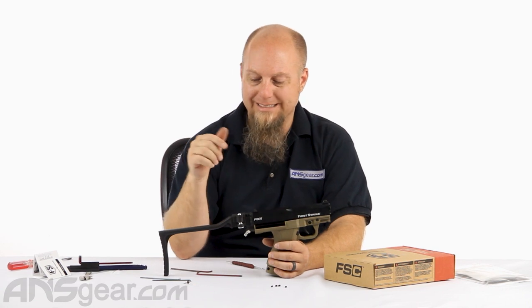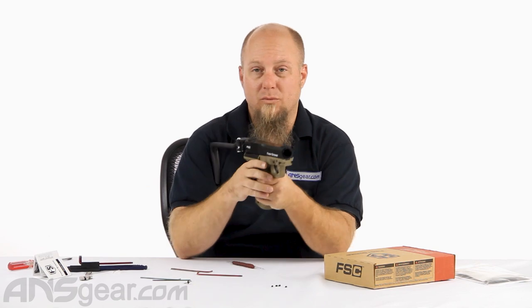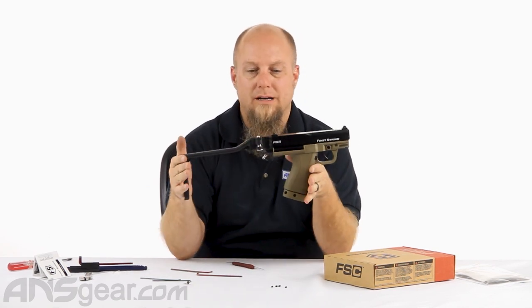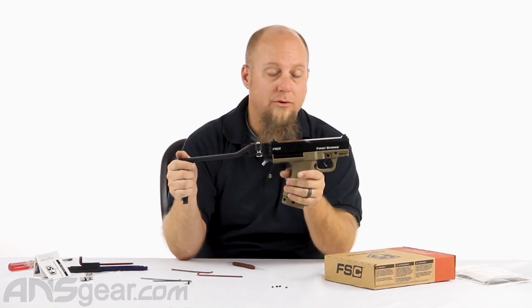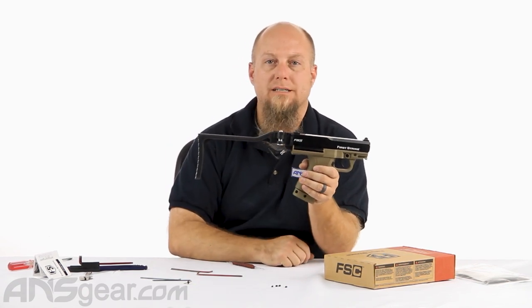Don't forget to save your extra pieces in case you ever want to convert it back. The FSC folding stock install is complete — it's a very simple gas-through setup. The stocks are available through the website, so if you have one of these and you're looking for something with a little bit more support, pick one up. Order yours now through ansgear.com.